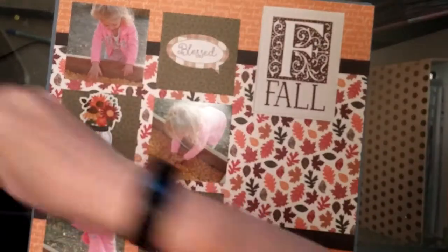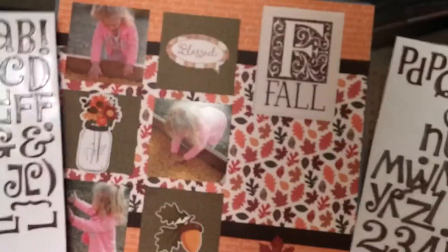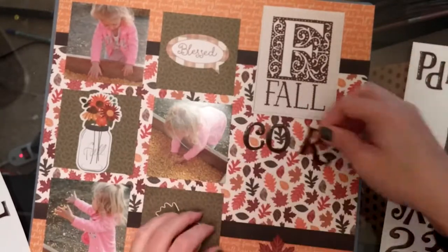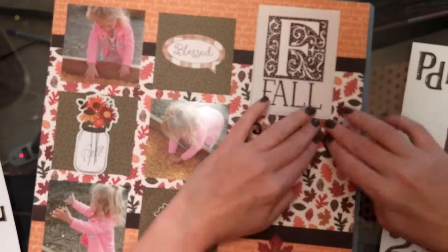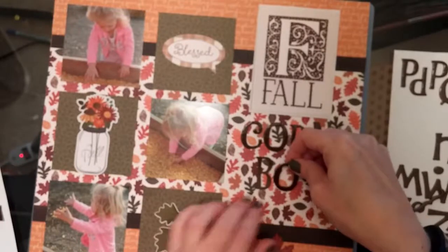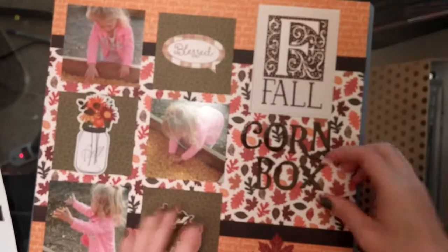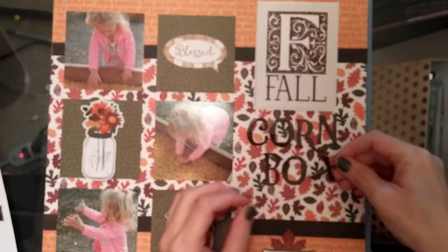I'm basically done — I just have to add the title. These are really old American Crafts stickers I found again at Michael's on sale. I really like the style of them. I'm going to call it 'Corn Box' because that's what the pictures are of — not thinking too hard on the title. Make sure you subscribe to my channel so you never miss out when I have another scrapbook layout or process video to share.